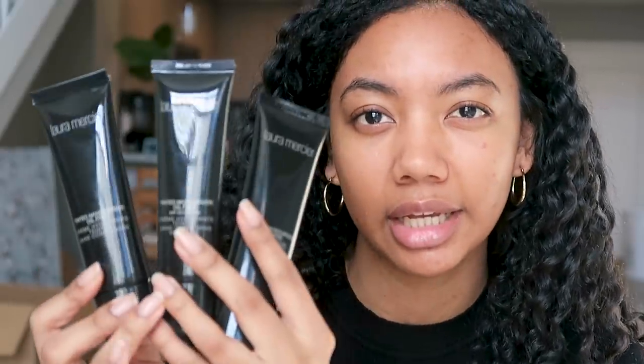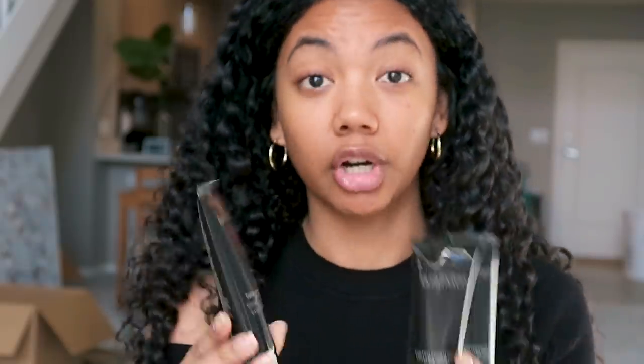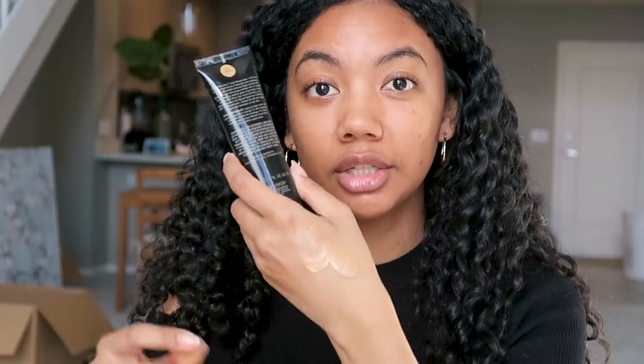I'm going to show you — this is the new packaging for the oil-free tinted moisturizers. I don't know if you guys remember, but these used to be like a purple color, and now they're a dark brown. Regardless, I love the new packaging — it looks more sophisticated.